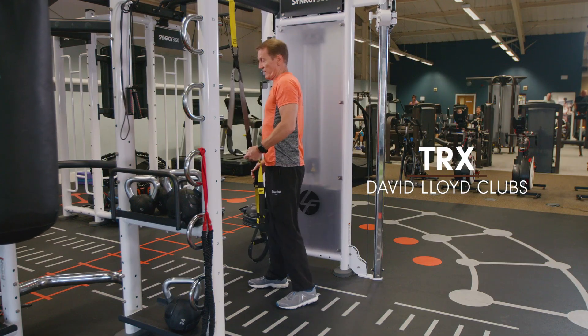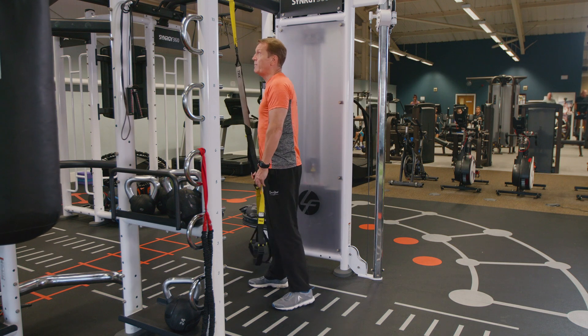Hi, my name's Jeff and I'm going to introduce the TRX. The TRX is on the whole a low impact form of exercise using your own body weight to improve cardio fitness and strength.